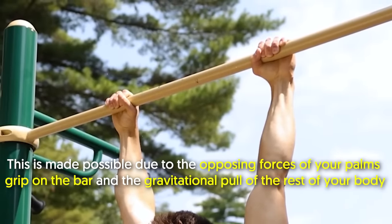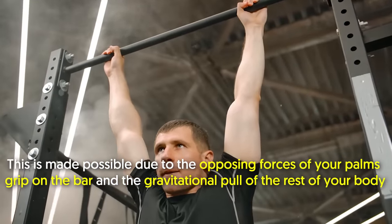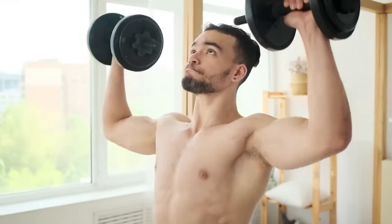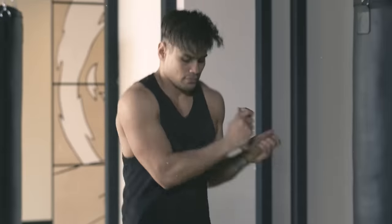This is made possible due to the opposing forces of your palm's grip on the bar and the gravitational pull of the rest of your body. As a result, you'll see a boost in your lifting capacity for several exercises. It can also improve your athletic performance in activities like boxing, swimming, jump roping, and rowing.